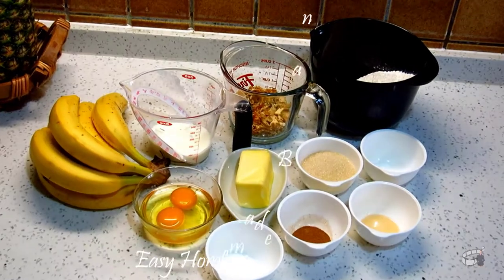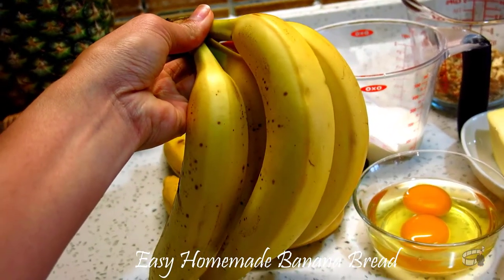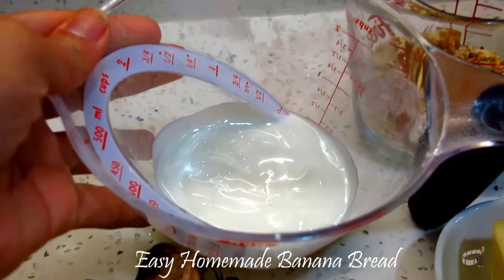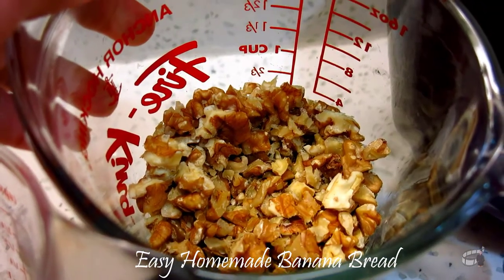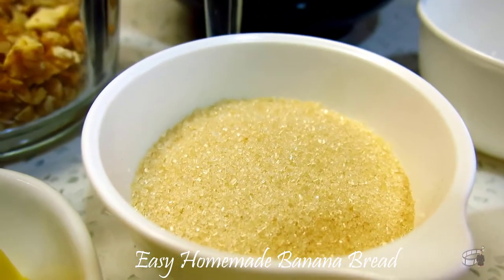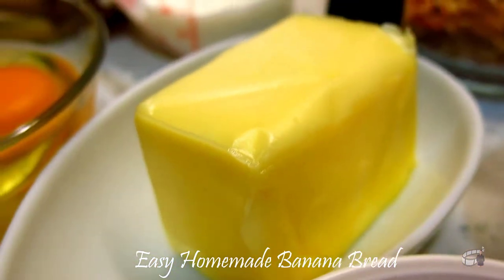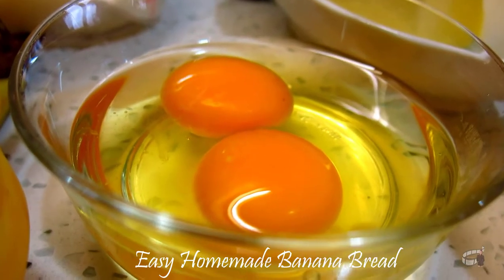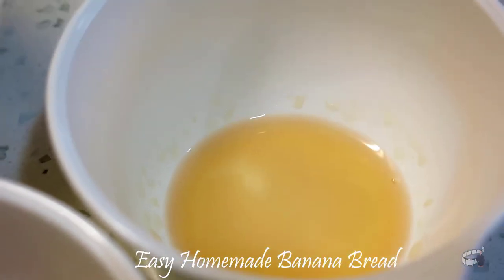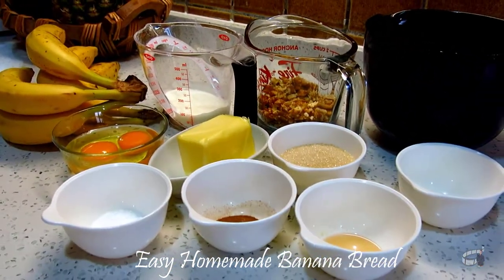Here are the ingredients. We'll need 5 very ripe bananas, 1 third cup of yogurt or sour cream. We'll also need some walnuts, chopped, 2 cups of all-purpose flour, salt, sugar, 60 grams of butter softened to room temperature, 2 large eggs, baking soda, some cinnamon powder, and a little bit of vanilla extract. I will share with you the complete list and measurements of the ingredients in the description of this video.